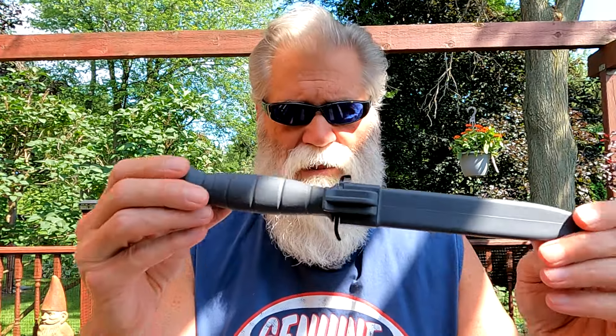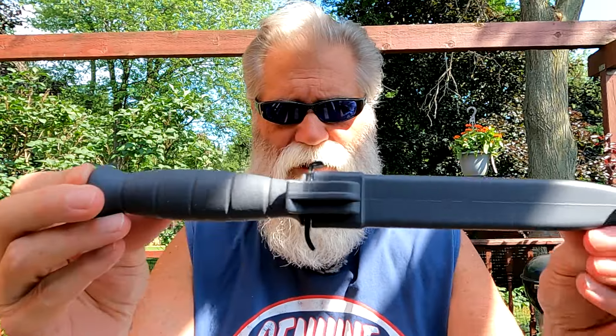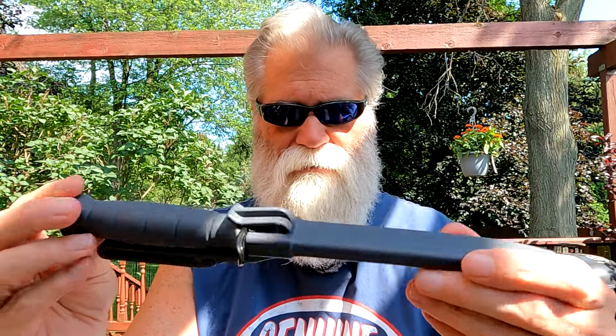Hey everybody, it's BCR coming at you today with a little fun knife stuff. You may have heard of the Glock field knife or Glock survival knife — this is it right here. I heard about this knife probably a year or two ago, wasn't really interested in it because it's a very narrow blade and I like chunkier blades, but I couldn't pass up the price — you can pick these up for about thirty-five dollars or so.